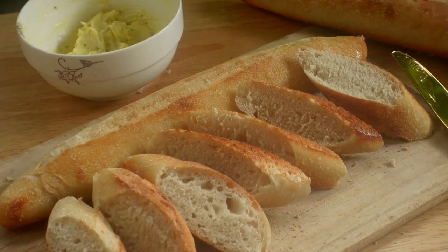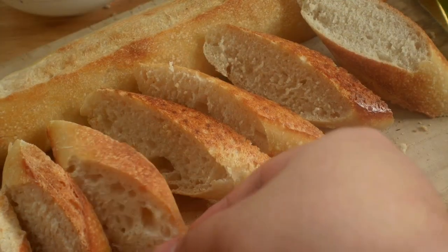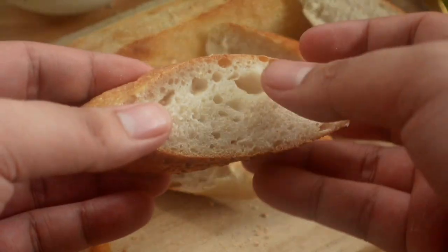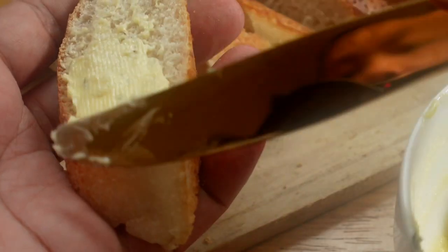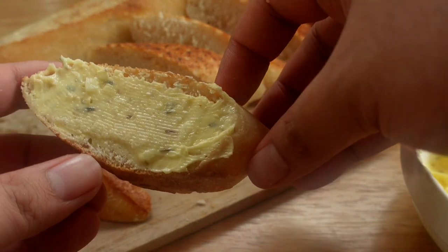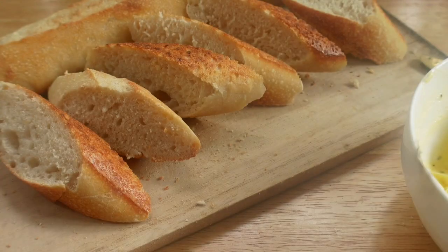This may not be at its perfect shape, but this gives you a sense of achievement whenever you are able to make bread on your own. I hope you like watching this video, and I hope to see you all again at the next episode. Bye-bye.